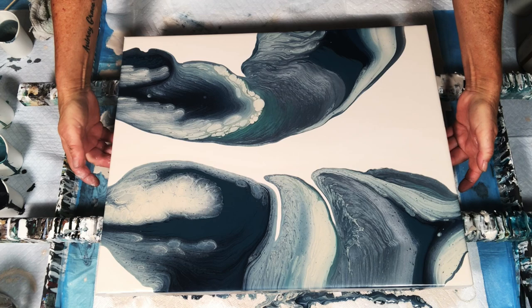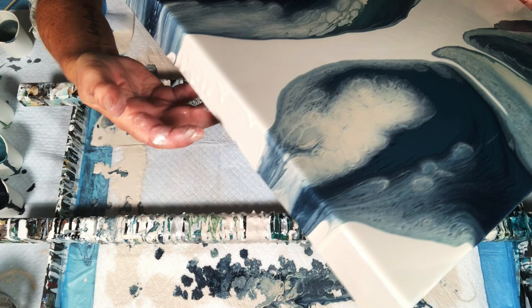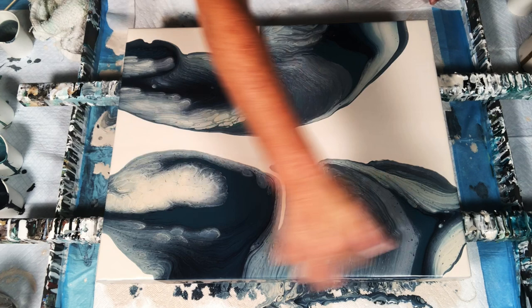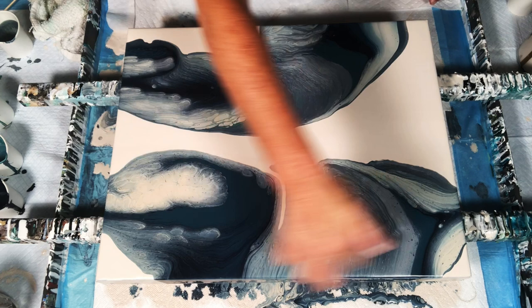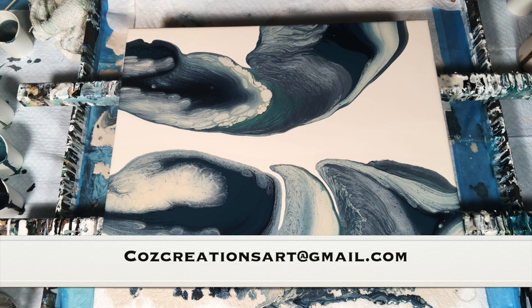I'm pretty much done here. I'm going to check all my sides — you can see I've got some sporadic little drips there and I want it to be a little smoother, so I'm going to pour some base coat color over this edge. Check the back side and give it a final torch, and then we're good to go. If at any time you have a question, there's no such thing as a silly or bad question. My email address, coscreationsart at gmail.com, is always listed in the description box. Don't hesitate to reach out if I can help any of you with your painting journey. Thanks for being here — that was fun.